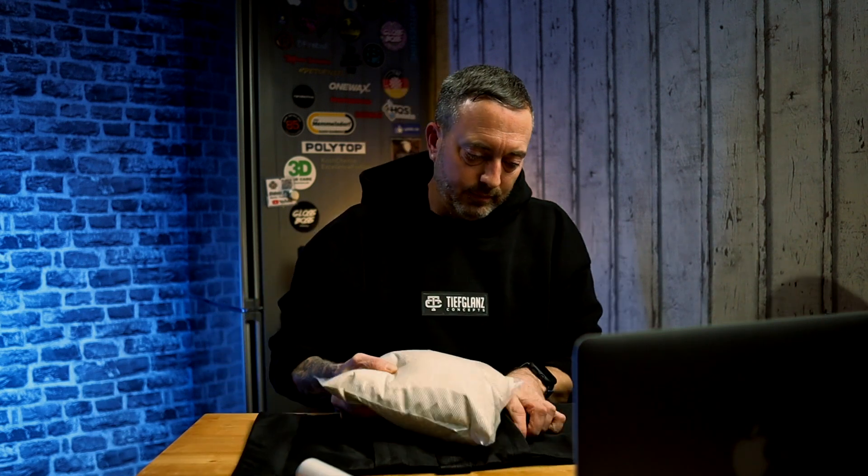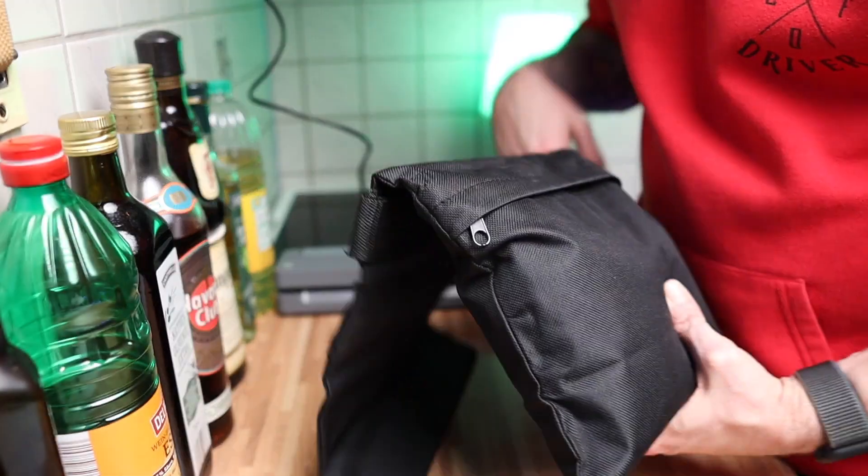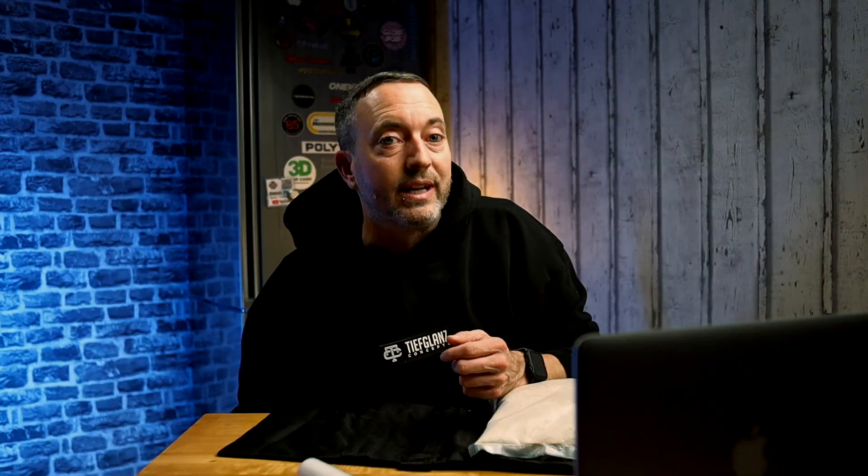Das Teil muss beweglich sein. Wenn kein Luft mehr drin ist, ist das ziemlich schwergängig – und das ist nicht Sinn und Zweck. Ihr müsst das Teil längs reinstecken und dann quer drehen, damit es am Schluss quer drin liegt. Das hat ein bisschen gedauert, aber ich glaube, das schafft ihr auch.